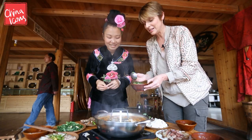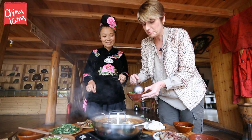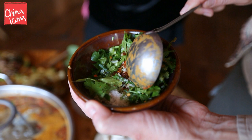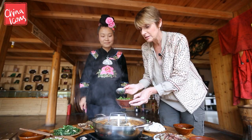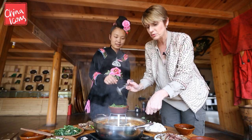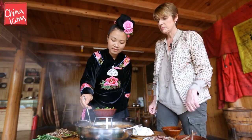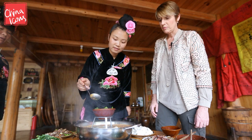So the last thing we're going to add is something called La Jiao Shui. It's a spicy water but it actually consists of some dried chilli, some chopped garlic, some salt, some coriander and some finely chopped spring onions. That just sits on the top there and when the soup is ready we'll ladle some soup into it.